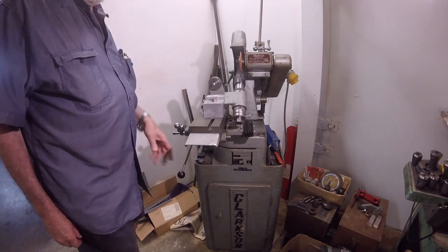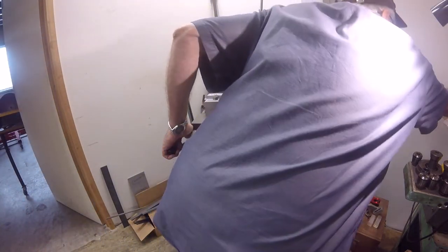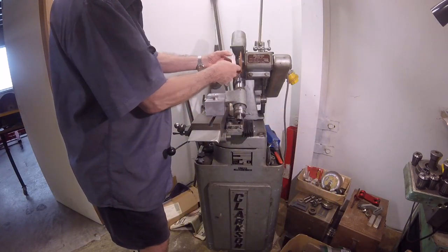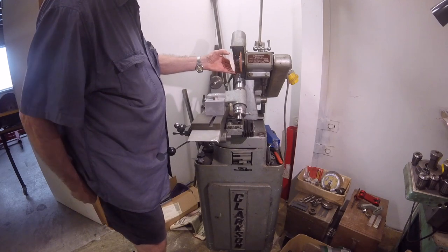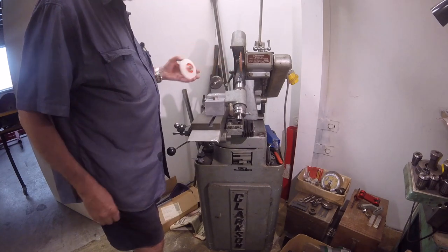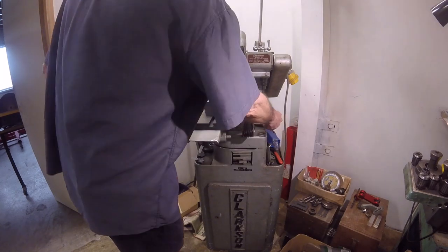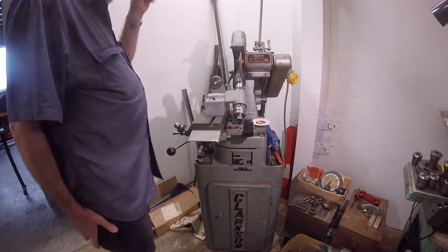It also allows me to use a little dish wheel — I'll grab one from over here — mount up a dish wheel, and I can use that to do the gullets in the back of the cutters, or a cut-off wheel, as I showed a few weeks ago. So it's a bit of an enlargement of scope with the grinder.